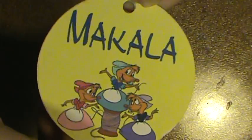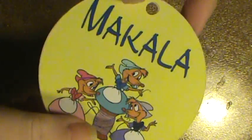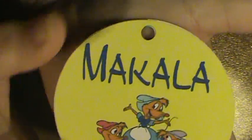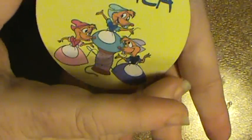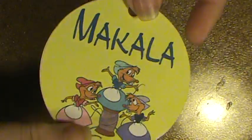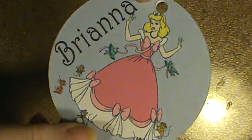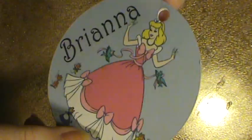Michaela got the little mice from Cinderella, and her name you can see clearly. These ones are a little bit bigger — bigger than the palm of my hand — so these ones I may not all change. Brianna is Cinderella as well, and it looks like it's the same picture too on hers. I'd never used this part of my program before so this was all kind of new to me.